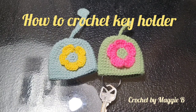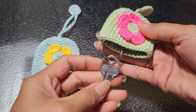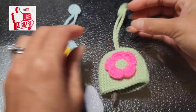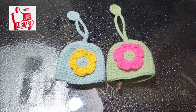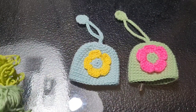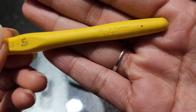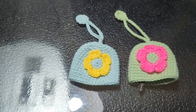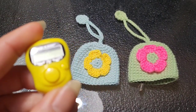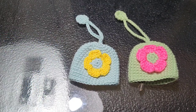Hello everyone, good morning, welcome back to my channel! Today's tutorial we're going to make a key holder. It's very easy and it's nice to have as a gift, especially now at Christmas time for your friends and loved ones. I have scrap yarn, a 2.5mm hook, scissors, needle, stitch marker, counter, and loops for the key.